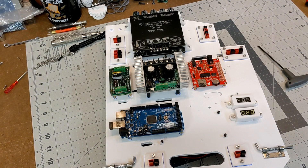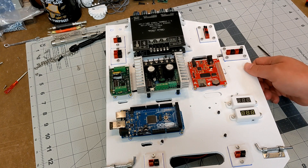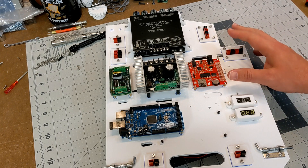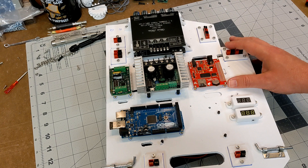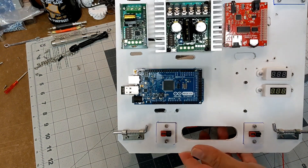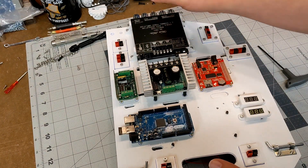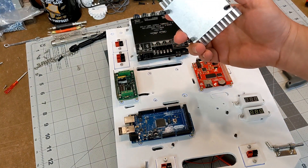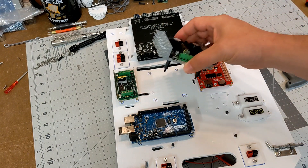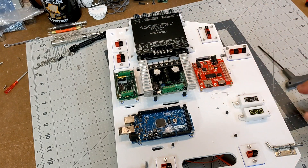Continuing with prototyping my electronics board, I want to stress that prototyping on foam board is a great way to go. It's really easy to work with, easy enough to cut, and rigid enough that I can actually mount components to it. Some items are bolted all the way through; others, like the dome controller or motor controllers, have standoffs that you can just pop through the outer edge, and the rigidity makes it a really great prototyping surface.